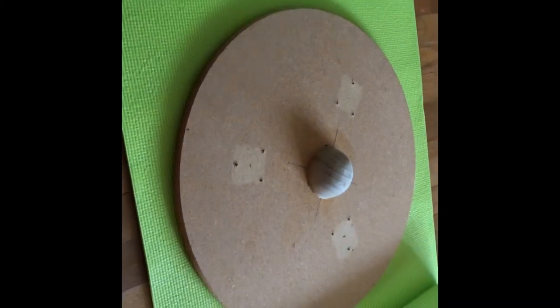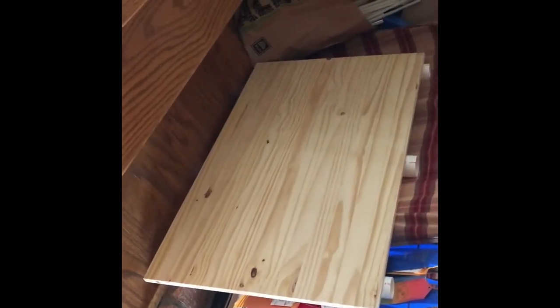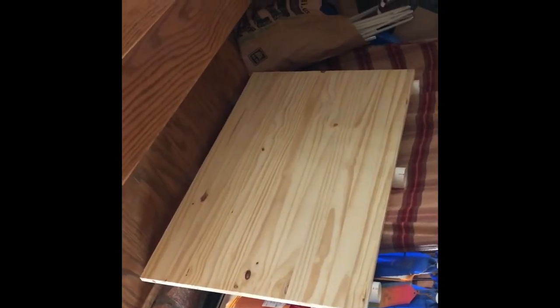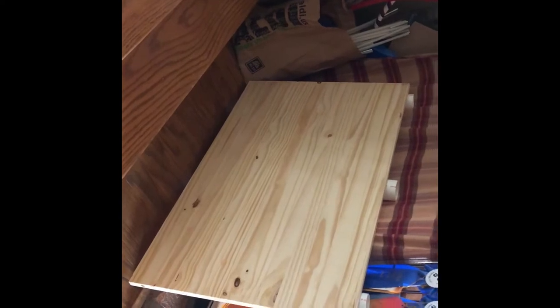I'm making two other wobble boards as well — a rectangle one like that, which will only go back and forth versus round. So this round kind is much better for starting on, and I will video that one start to finish.